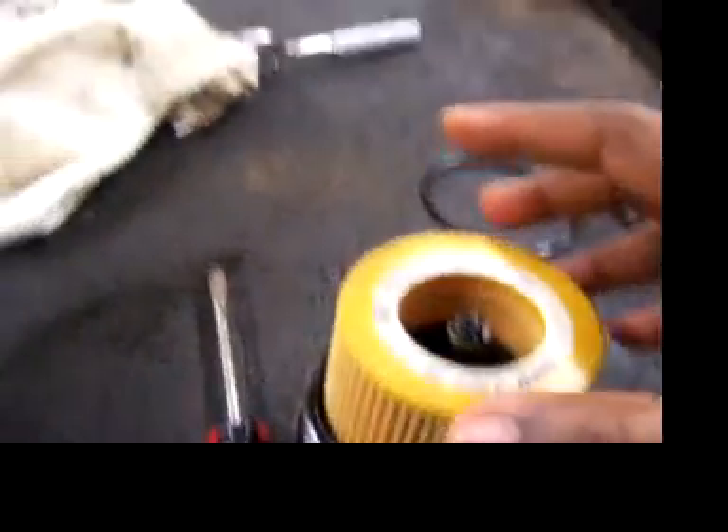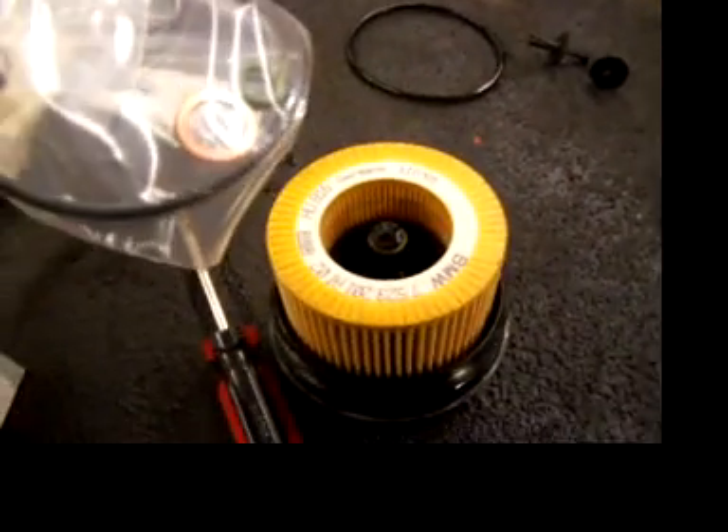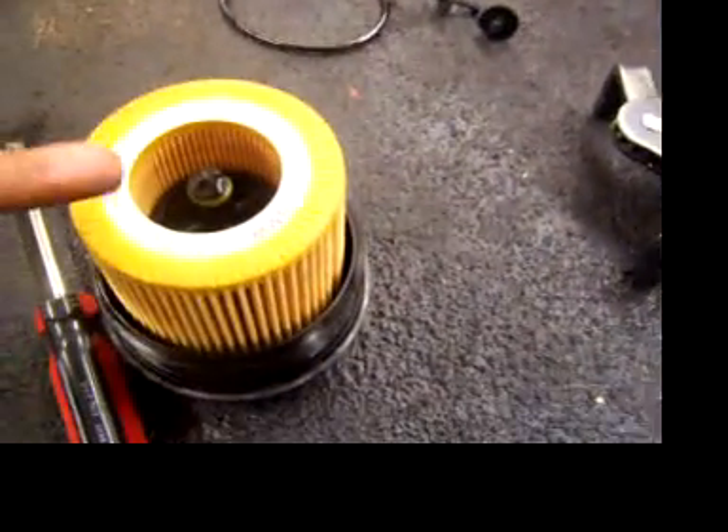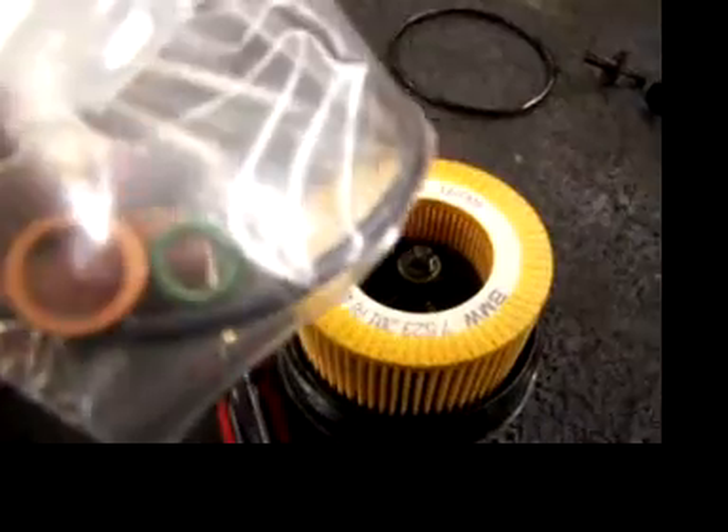There we go. In your filter box should be a couple of rings. The black ring here is the one we took off — we're going to replace it. And then the green one right there in the bag, we're going to replace it with the green one.